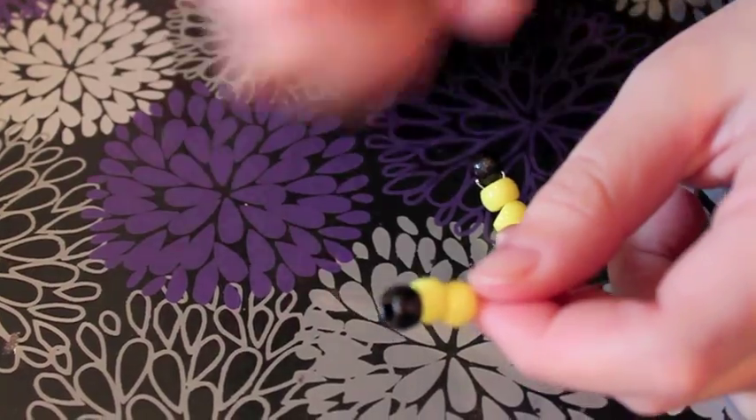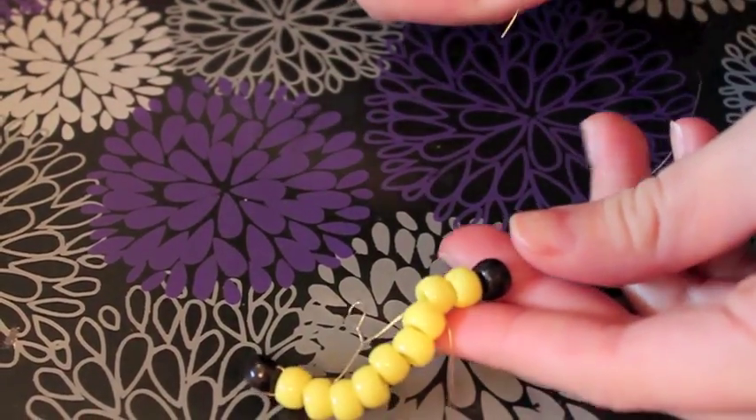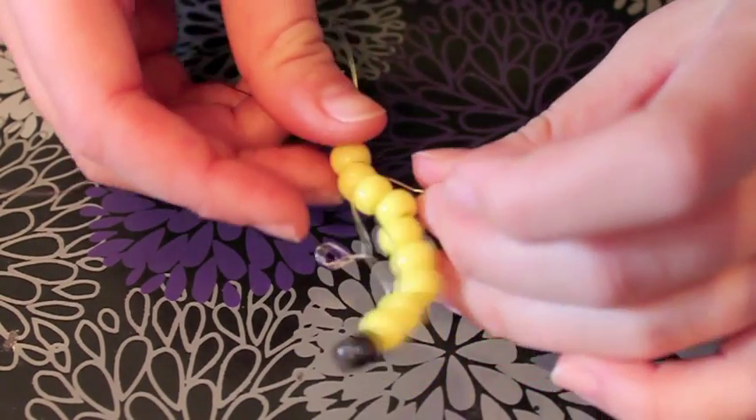Then do the same on the other side: 2 yellow beads and a black bead. Pull it up close to the 5 beads, then take the same wire through those 2 beads and all 5 beads from the first side.